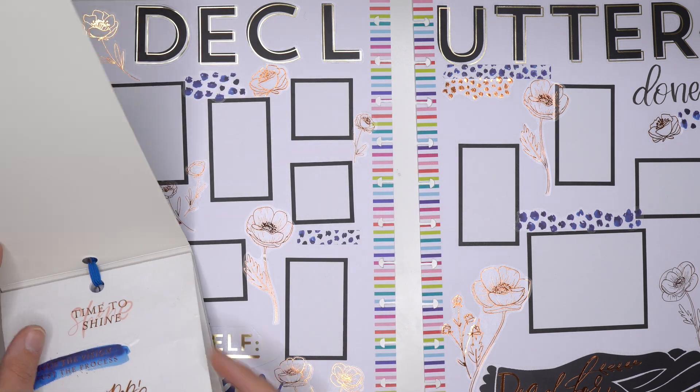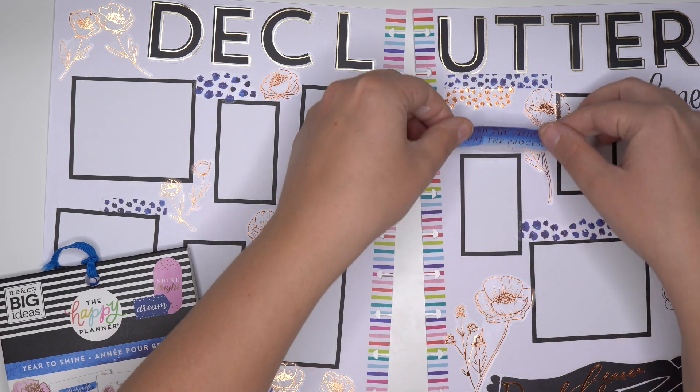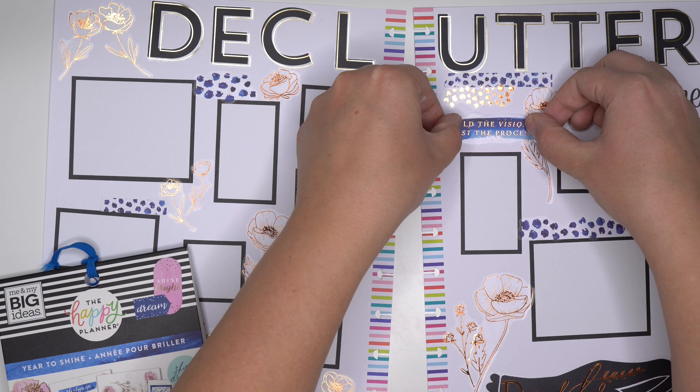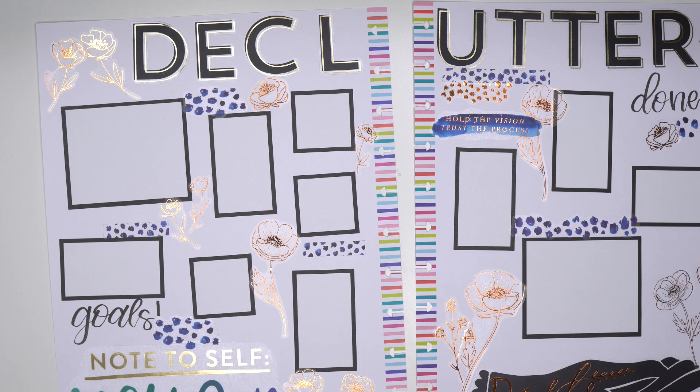'Hold the vision, trust the process.' Hold the vision - that is like the decluttering quote of the year. Hard to see again because of the foil, but it's there.